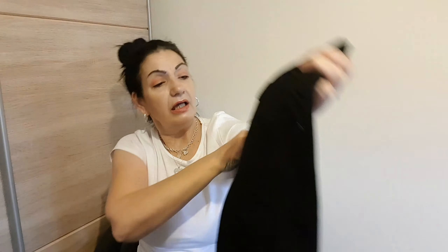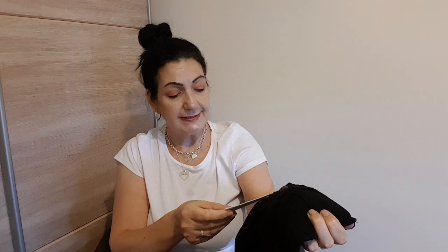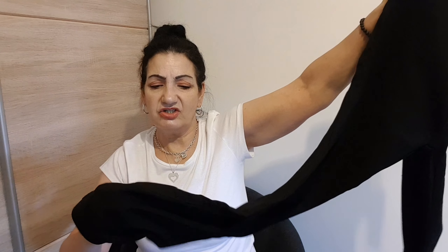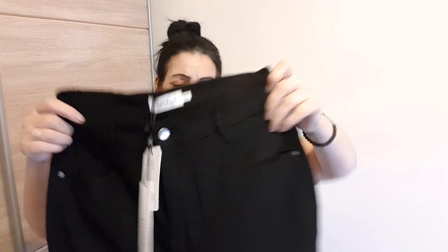Inside bundle two we have jeans — or rather, ladies' woven pants. I'm not really feeling the material on this. It's not a jean — it's very, very stretchy. It just seems like a step up from leggings. I'm not a leggings girl. Unfortunately, I don't like those either. I don't like the feel of them or the texture of them.